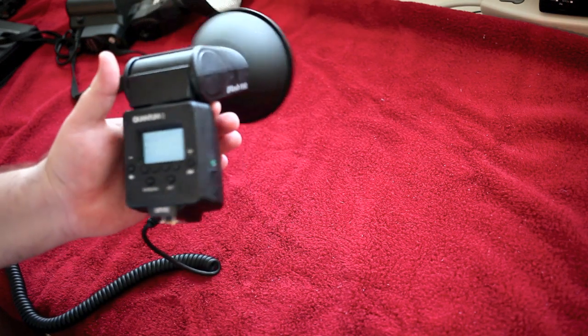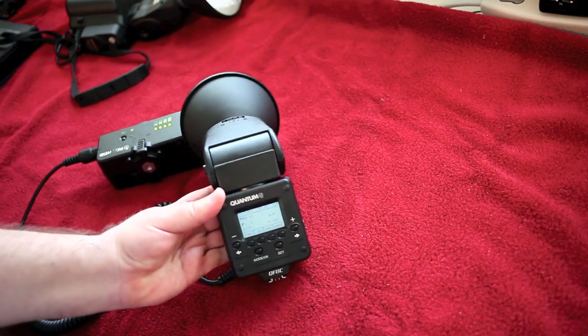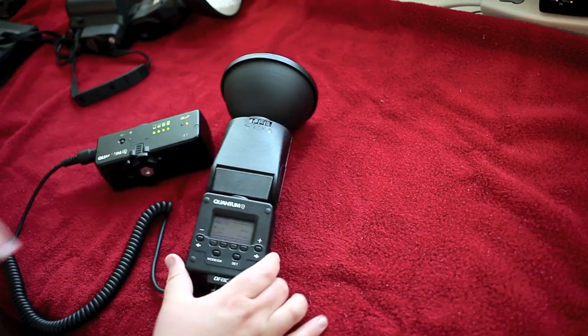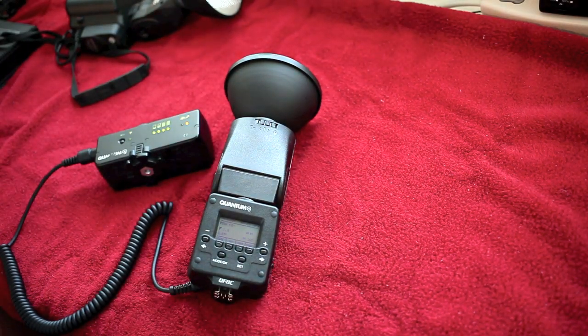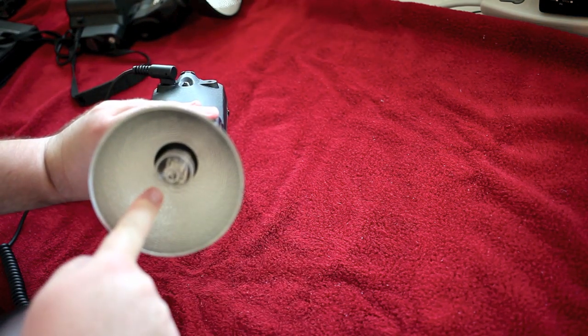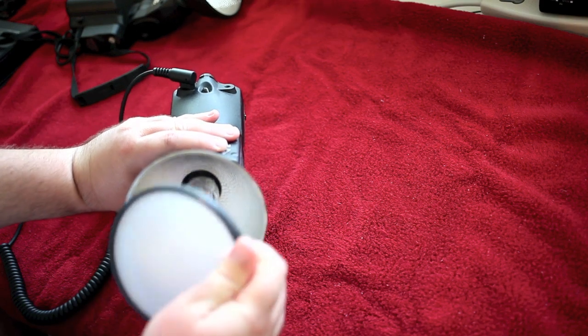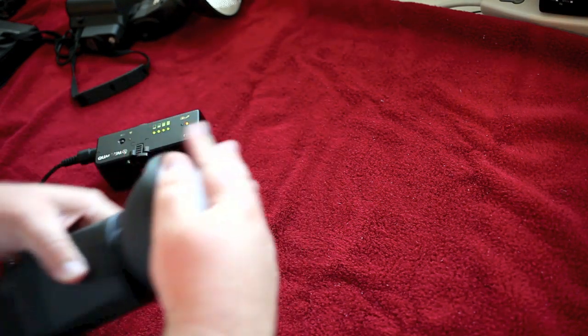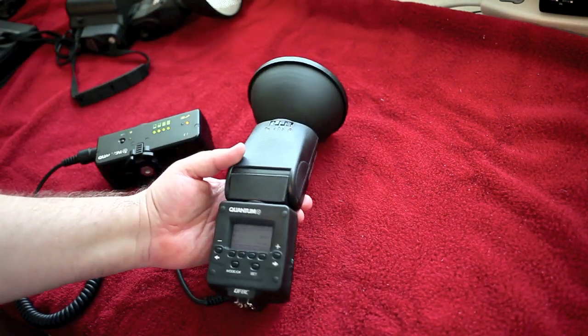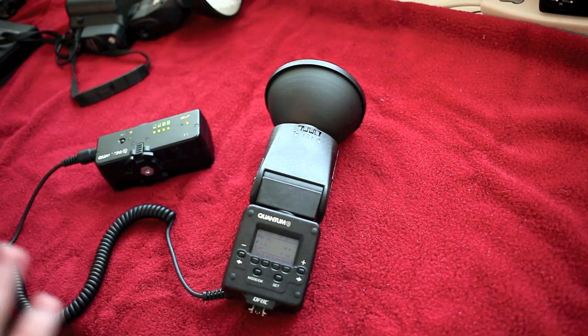The second reason I really like this flash is quality of light. If you're a professional photographer, you know that controlling your light and using it as a tool to sculpt your subject is invaluable. Because of the parabolic reflector and the diffuser — which just pops on and off — and the shape of the flash tube, you're getting studio quality lighting in something that actually weighs less than a 580EX with batteries in it, give or take a few ounces. That's the second reason: quality of light.